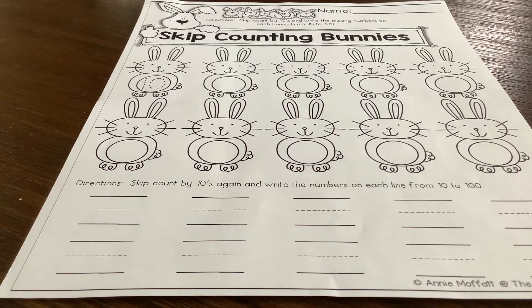Good morning, you guys. Today is Monday and it's the 18th of May and this is our math for today. It's skip counting bunnies and you are going to be counting by tens, which we are all really, really good at.